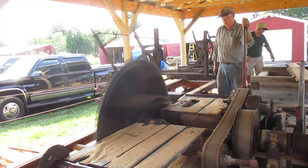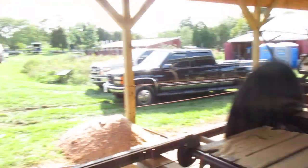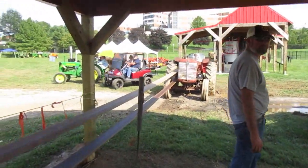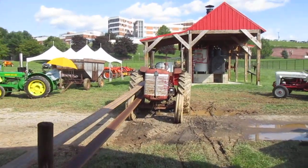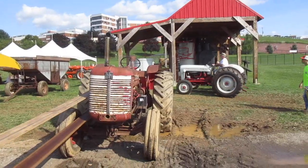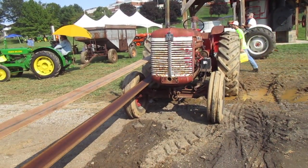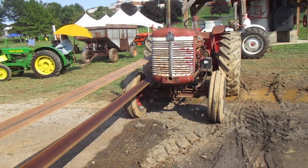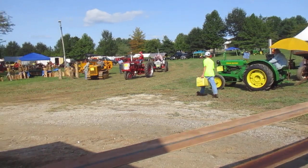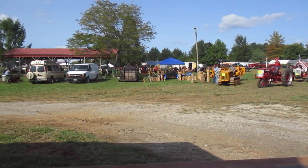What he was sawing was white oak. And we're sawing now with an old International, I guess. I don't know about motors — pretty good running old tractor. Here's a look around. It's still Friday; it'll be bigger tomorrow.